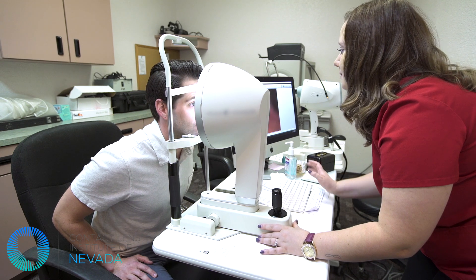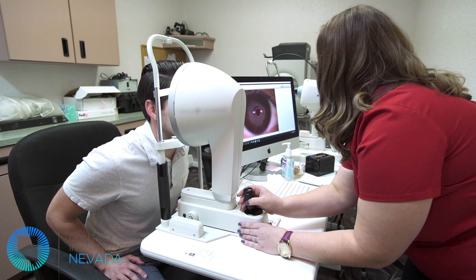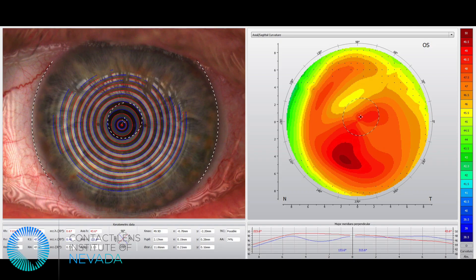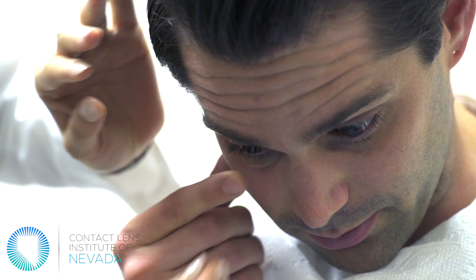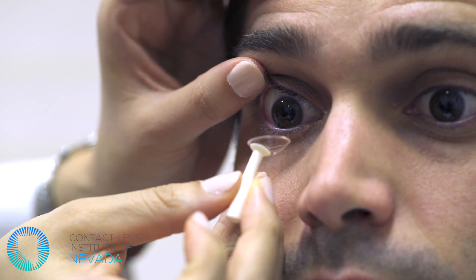During your scleral lens fitting, your practitioner may be trying on different scleral lenses to ensure a proper fit. If your practitioner uses special technology to assist with this fitting, you may not need as many trial lenses. The amount of lenses varies between each patient — sometimes only one or two lenses, and other times ten or more. Each patient and eye is different.